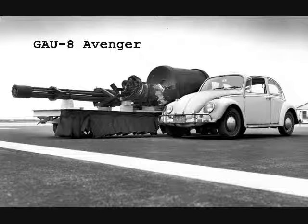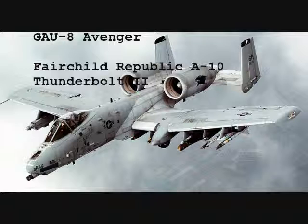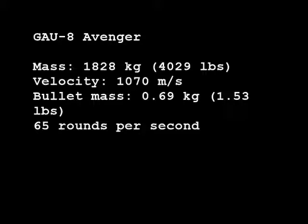Now the next gun is even bigger. You really can't talk about big guns without mentioning the GAU-8, which is the gun on the A-10 Thunderbolt II. Used in the American Air Force for strafing runs, this gun can destroy just about anything. This gun weighs a little over 4,000 pounds with the feed system, drum, and full ammo — we're not going to cheat and just say the gun itself, because that is a lot less. Each round weighs 0.69 kilograms, which is a whopping one and a half pounds. It shoots roughly 65 bullets per second and has a muzzle velocity of 1,070 meters per second.